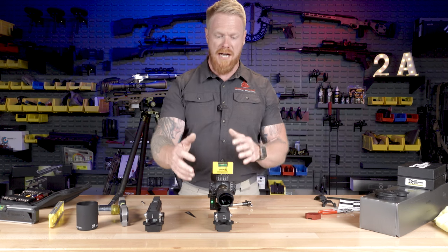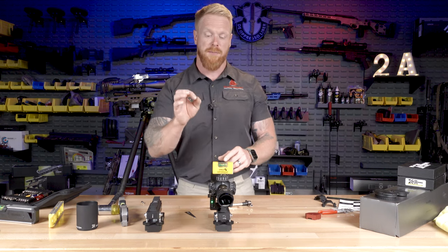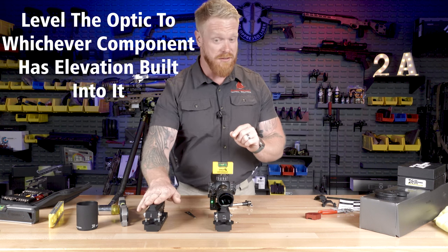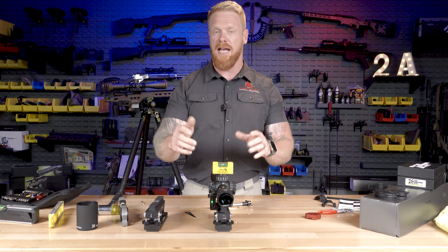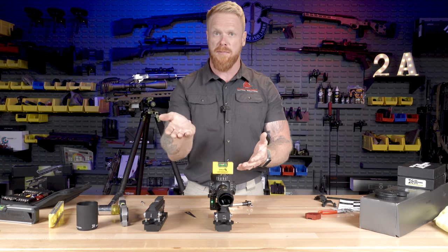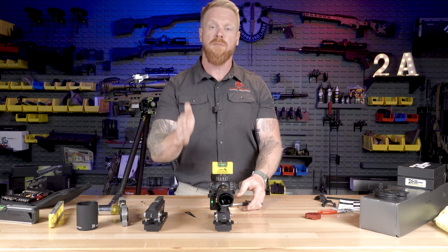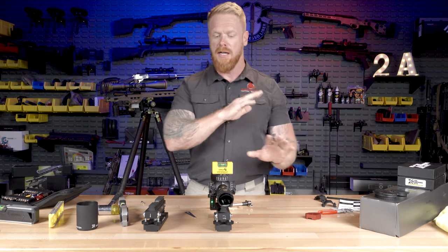So now the question is: do I level the optic to the scope base, or do I level the optic to the mount? The answer is — it depends. If your scope base is 20 MOA and your mount is zero MOA, level that optic to the scope base itself. If your scope base is zero MOA and you've got 28 MOA built into the mount, you want to level the optic to the mount. If we have some sort of mechanical elevation built in, we need to level to that, because if we're canting the optic off-center from that mechanical elevation, you're now turning wind into elevation and vice versa.